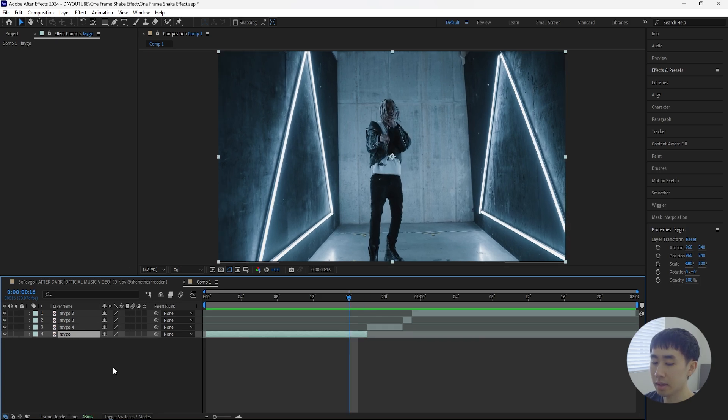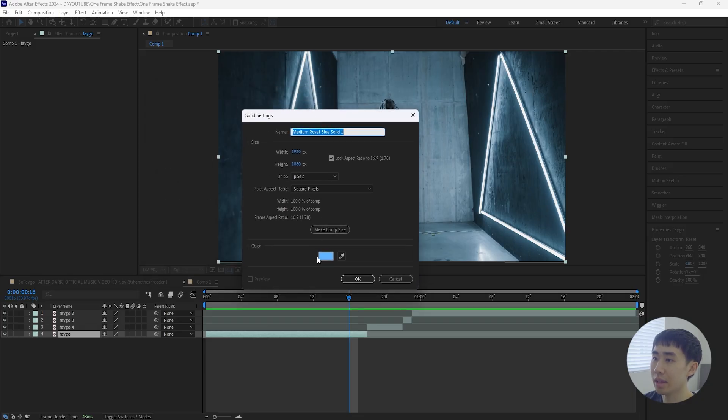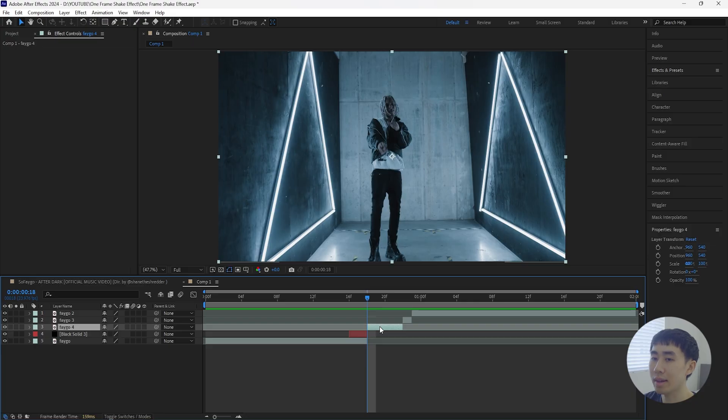Next we're going to add a solid. Go to your first layer and click Ctrl+Y to create a new solid layer. For the color, make this one black. Make sure that this solid layer is only two frames long, so it appears right before that first cut.